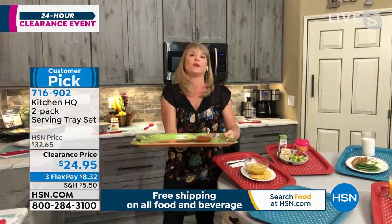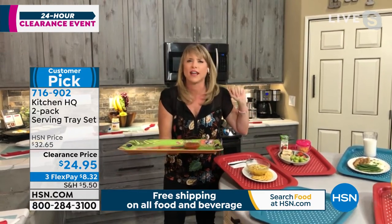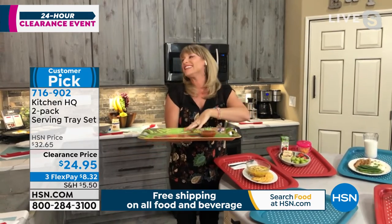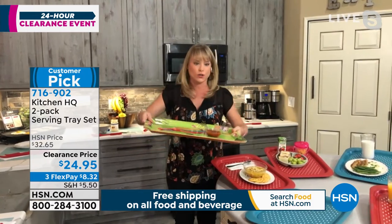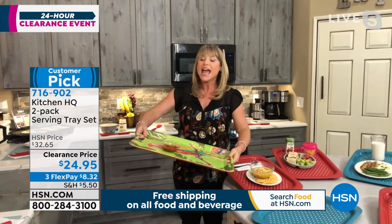This was the tray I always use to bring lemonade outdoors or my husband breakfast in bed — every Saturday he gets breakfast in bed. Or if I'm bringing food into the kids' room, this was my go-to tray. But it's just a regular tray and everything sort of slides around on regular trays.